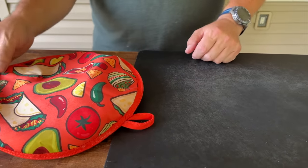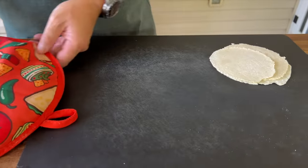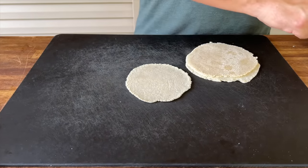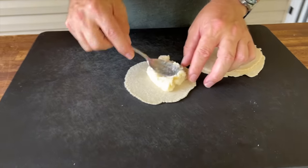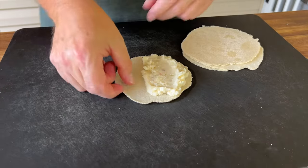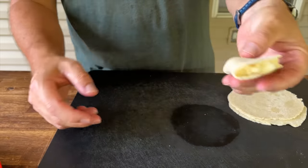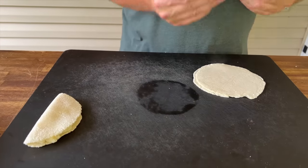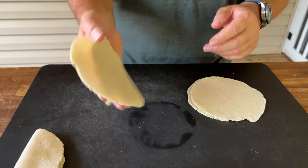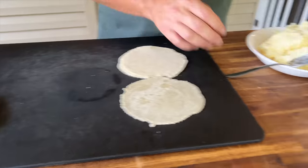Tortillas are done — we got this fancy tortilla warmer sent in by one of our viewers. Love the show, they sent it to us and we've used it several times, so thank you for that. Self-explanatory: take your mashed potato filling and try not to overfill it — which I always do. Fold your tortilla right in half and press it out to the edges. One thing you learn making tortillas: there's actually a good side and a bad side — typically the first side that hits the griddle is your fold side.